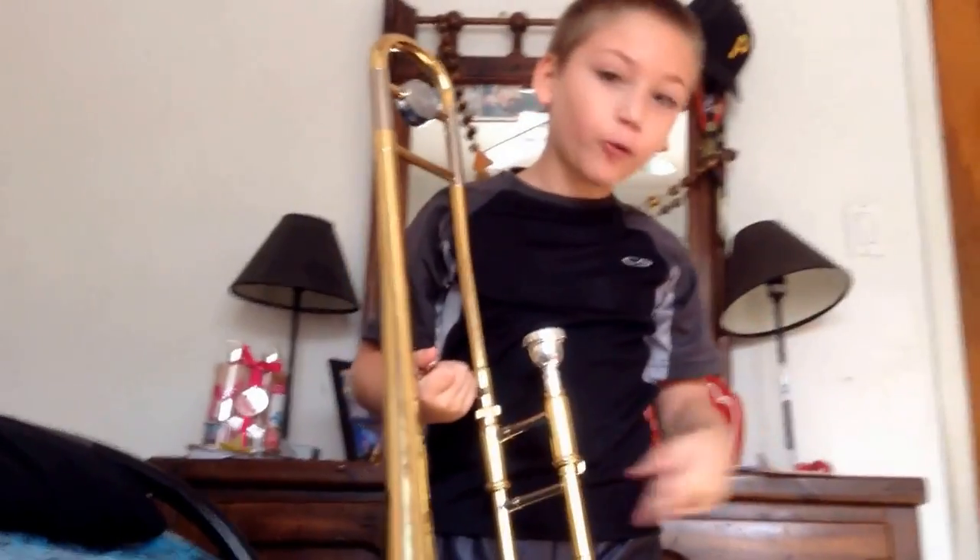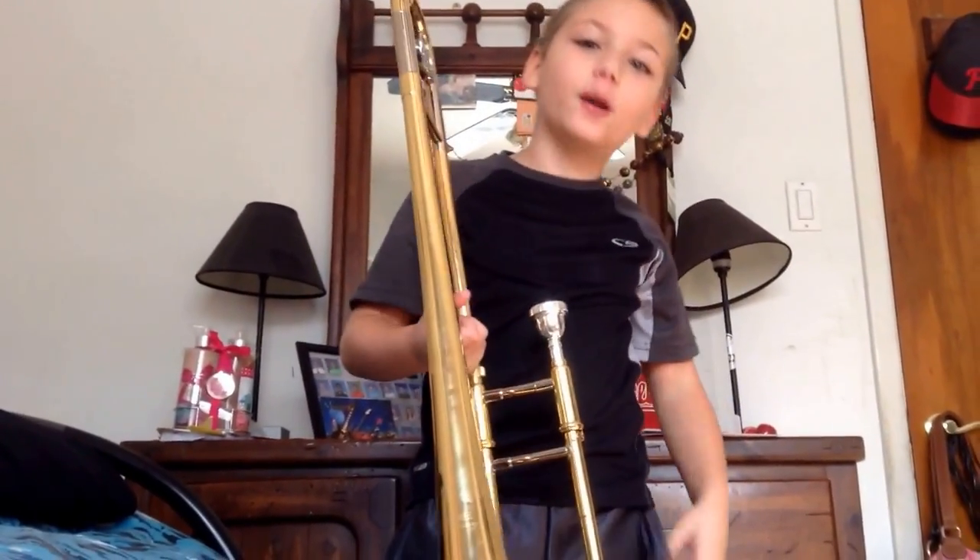Okay, now let's do a boner — if you get a boner, post it in the comments that you got a boner.